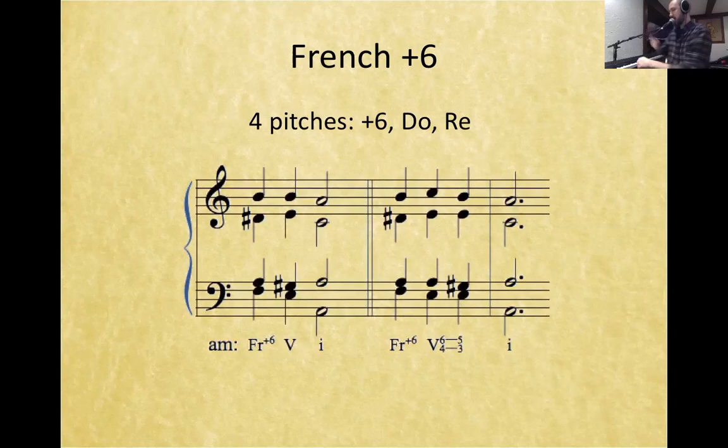If we use A minor as our example, we're going to find that our French augmented 6th chord has the note le again in the bass, which in A is F natural. Le is a half step above sol. We also need the note fi, which is a half step below sol. Sol is E, so we need fi — D sharp — resolving to E.